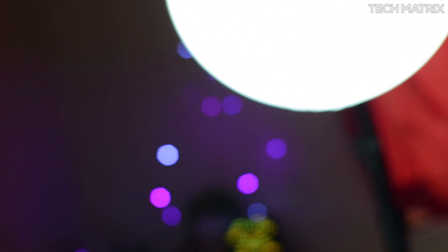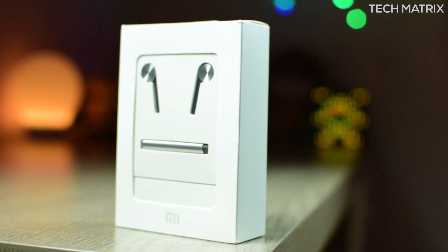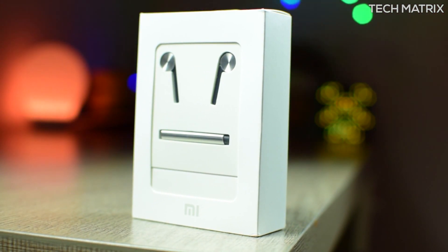What's up guys, this is Bharat here. Welcome back to another video on Techmetrics. Today let's check out the latest affordable Xiaomi Mi In-Ear Headphones Pro. Let's get to it.